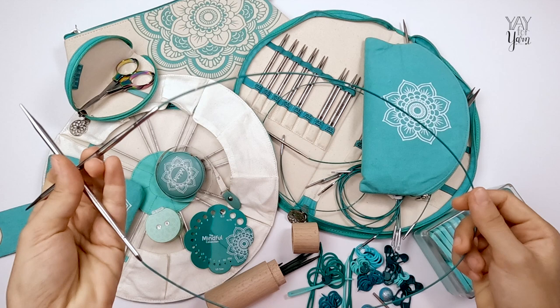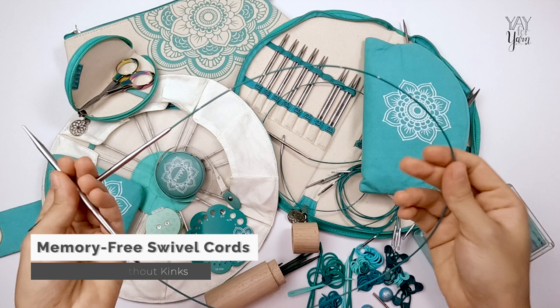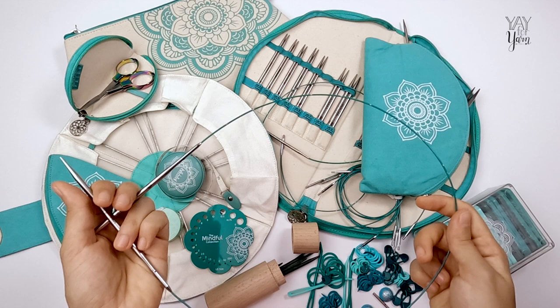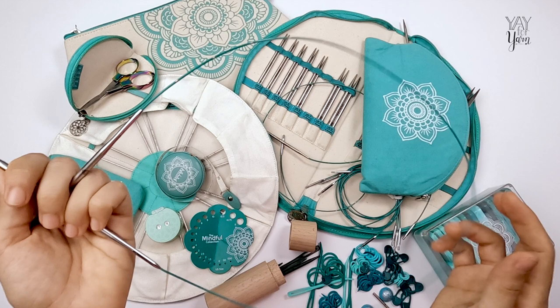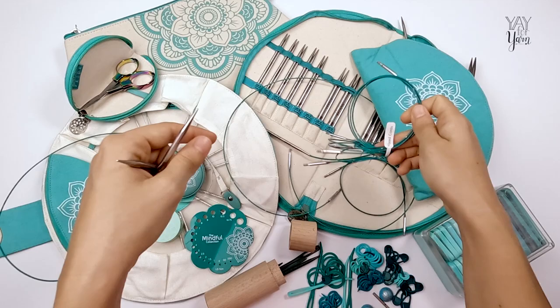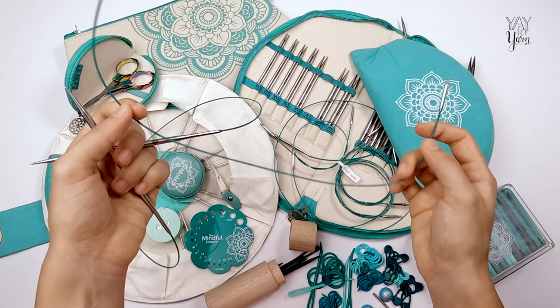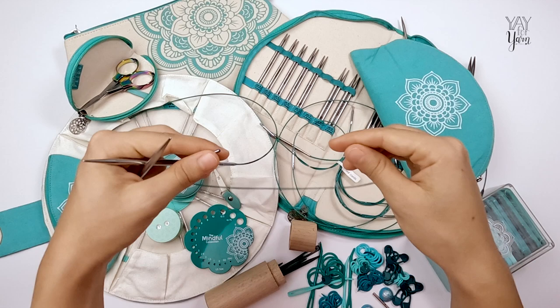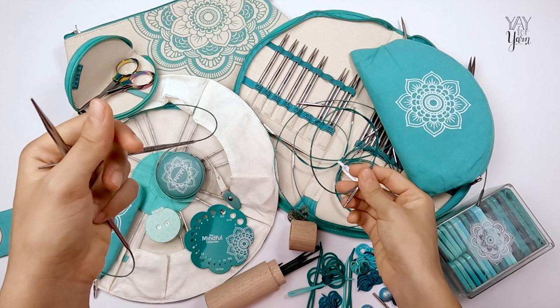Next, let's look at the swivel cords. Most interchangeable circular needles have a decent quality memory-free cord, but these cords are another step up. They're made from nylon-coated steel, which is very pliable but doesn't kink up or coil over itself. I store all of my cables rolled up, and they don't retain that kink when you open them up. They do have a curve to them, which you want, but when stored rolled up they do not retain any coil — which is really important when you're knitting.